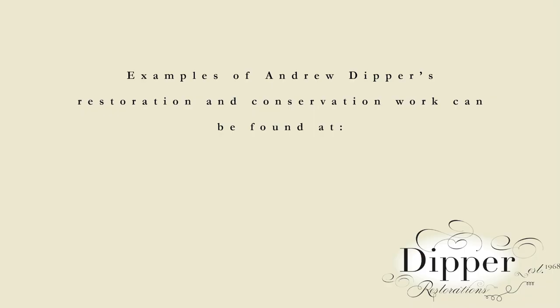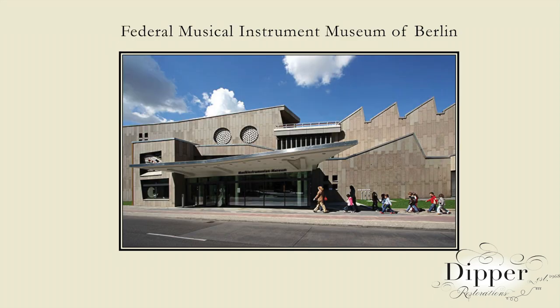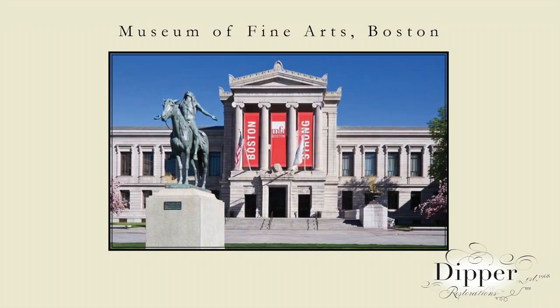My restored instruments can be found in many private collections and in public museums — museums such as the Metropolitan Museum in New York, the Federal Musical Instrument Museum of Berlin, the National Music Museum in Vermilion, South Dakota, and the Boston Museum of Fine Arts.